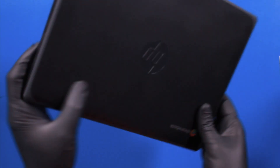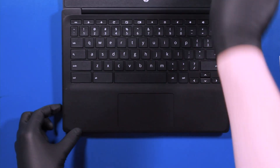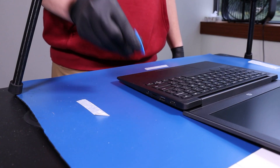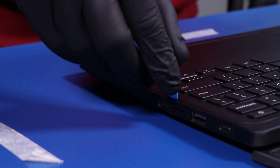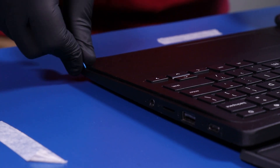Flip the unit back over, open it up, and gently insert the opener pick between the bottom cover and the palm rest. Slide along the edges to pop the palm rest free.